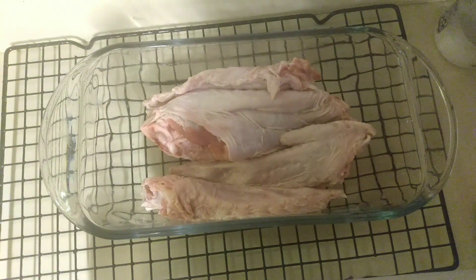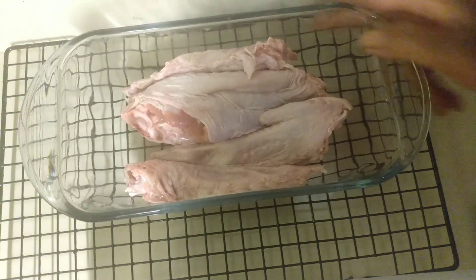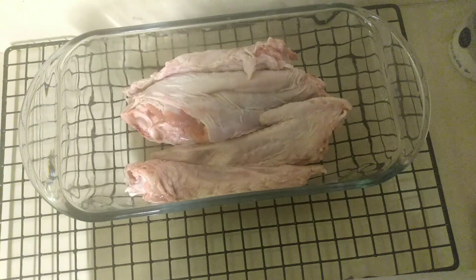Hi guys, welcome to my channel Taste and See Cooking with Renee. Today we are baking turkey wings. I went to the Asian market and I have been looking for some turkey wings, and I did find some. I was thankful that I finally found some turkey wings. Now we're going to go ahead and season these.